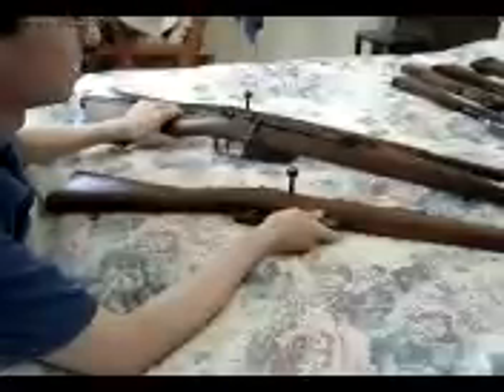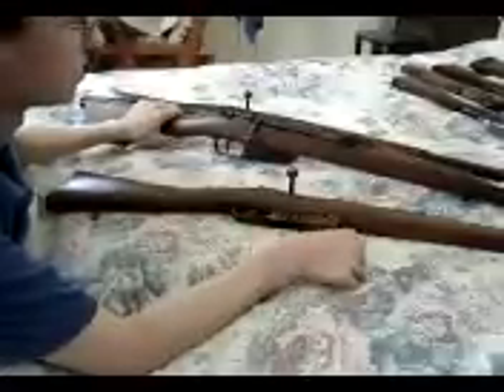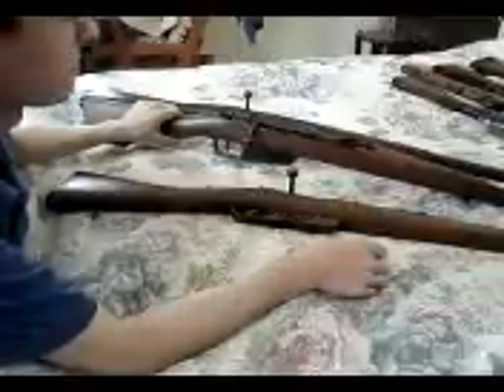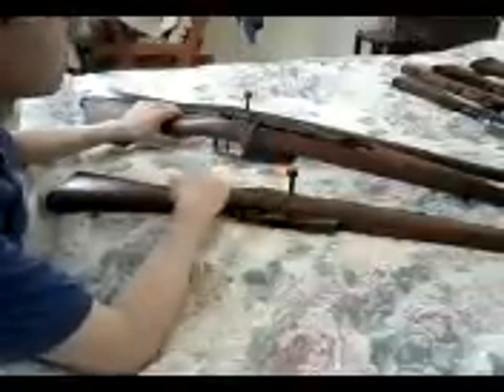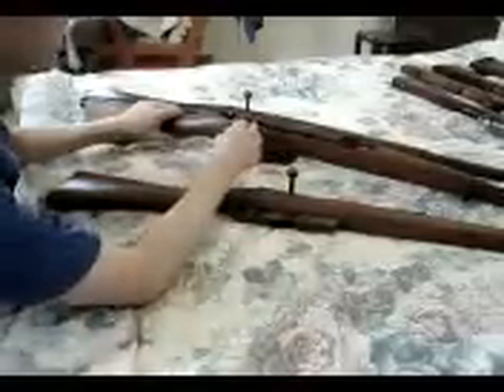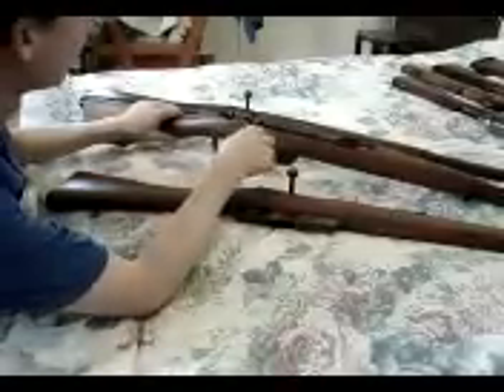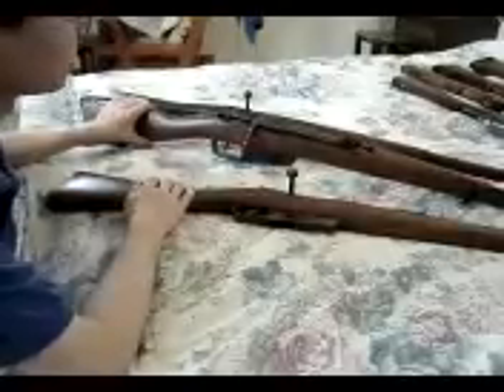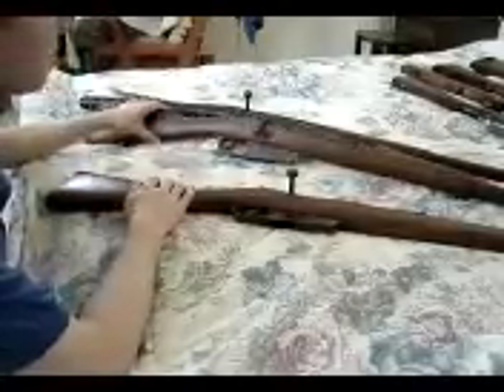This one here is my Armagura Cremona 91-41. It was the first Carcano I ever got. It's not as complete as this one here, but it's got a bent down bolt, which it shouldn't have, and the stock doesn't match. Other than that, it's in real good shape and has a real good barrel on it.